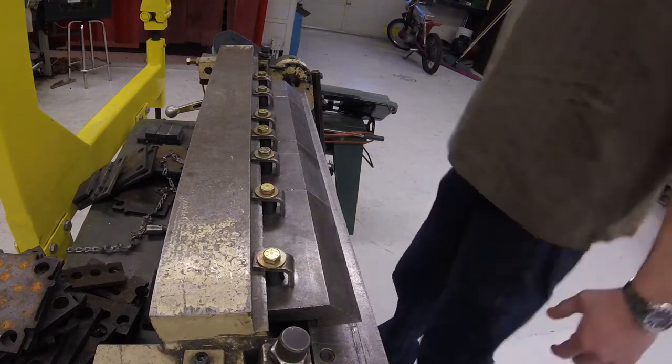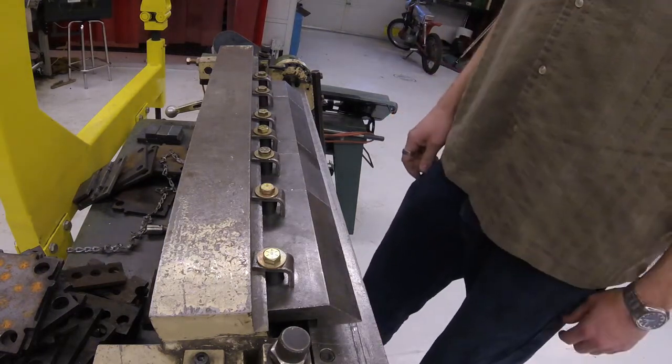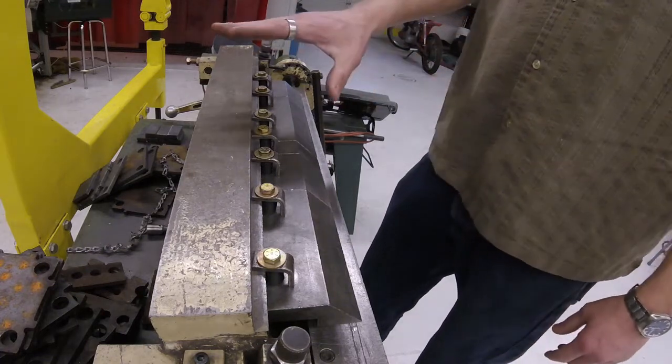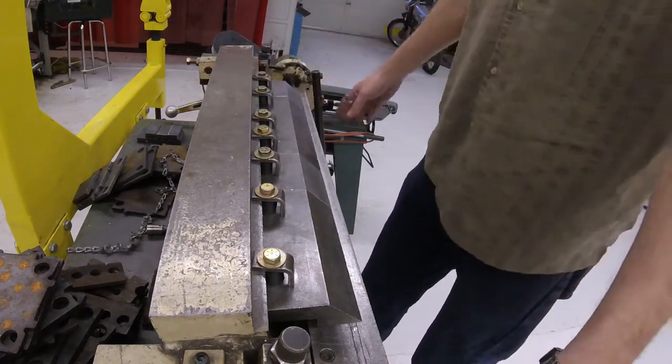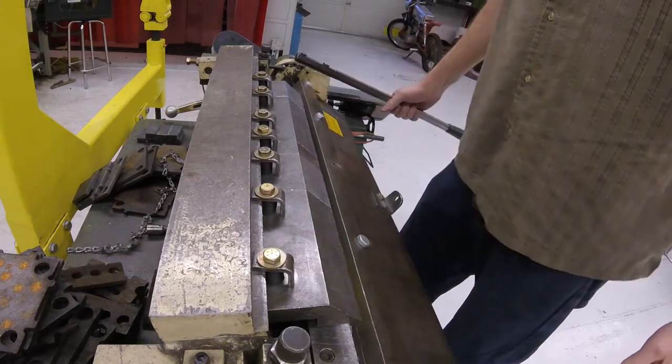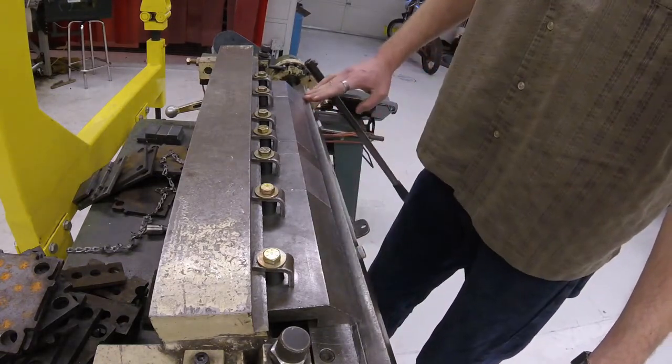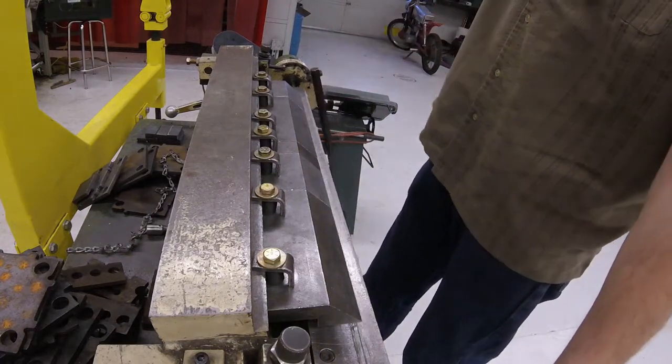This machine is called a box and pan brake. It does not break metal — it bends it. We've got a few important parts. We've got two handles, one on each side. This is called the folding blade. It does not cut; it bends.